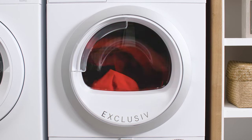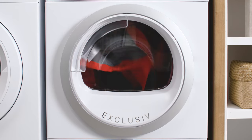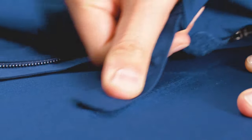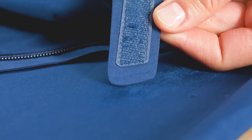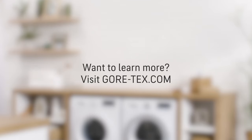Once you've reapplied a new durable water repellent, tumble dry your jacket or pants for another 20 minutes. The heat will activate the DWR and water droplets will roll off again, keeping the outer layer dry and your Gore-Tex outerwear comfortable. Thank you for watching and take care. One more thing: if you've pushed the limits too far and damaged your Gore-Tex outerwear, check out the Gore-Tex repair information on the Gore-Tex website and get in touch with a Gore authorized repair center. Want to learn more? Visit Gore-Tex dot com.